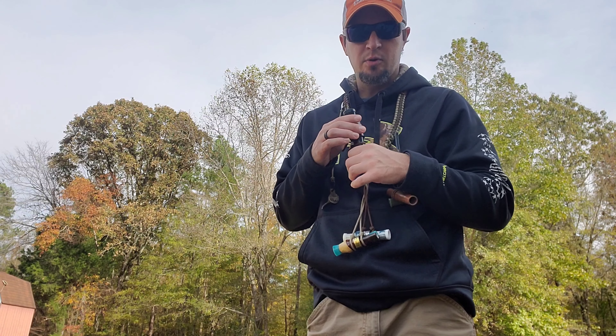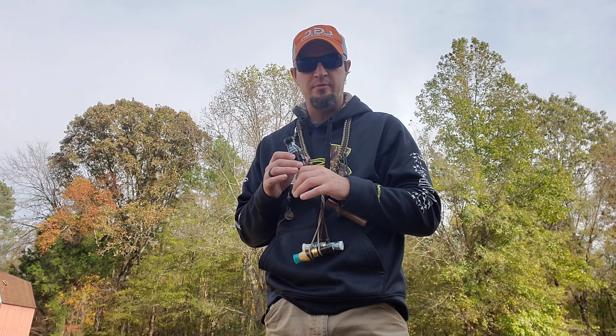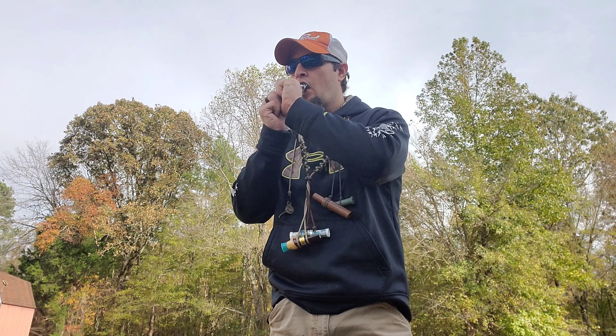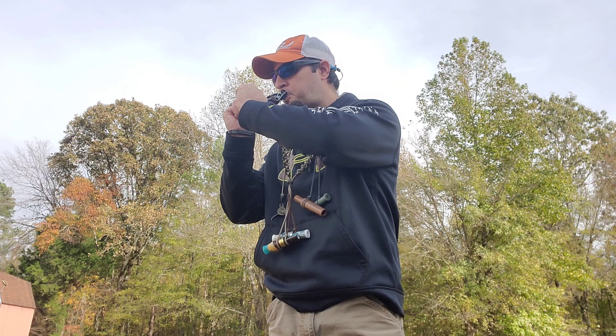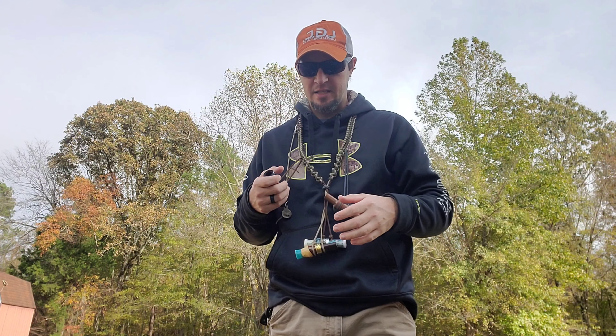Then the Riceland three-quarter bore spec call — really easy to break over and blow. It's got super good tone and volume and just sounds exactly like a speckle belly. I'm not the best spec caller in the world, but it's easy to drive.